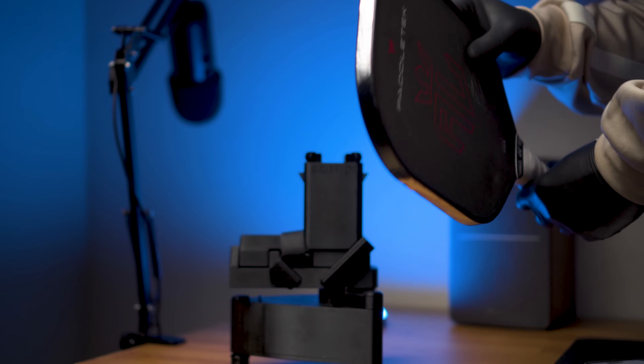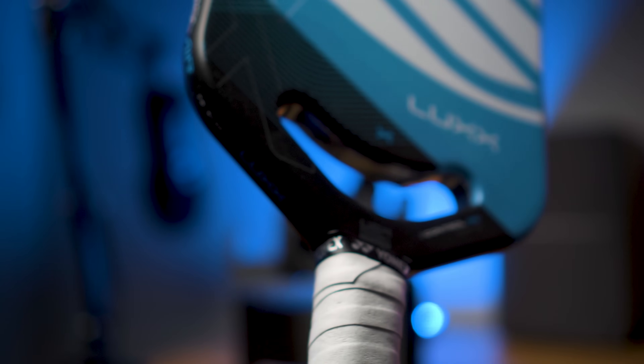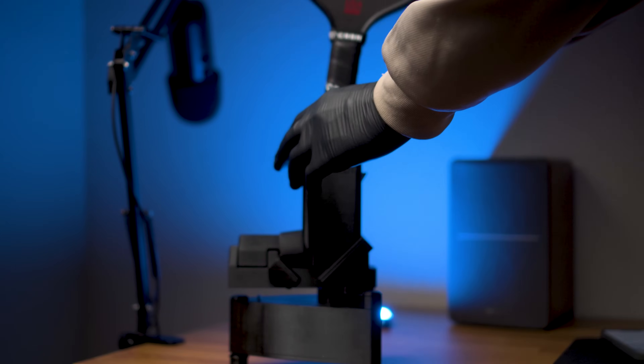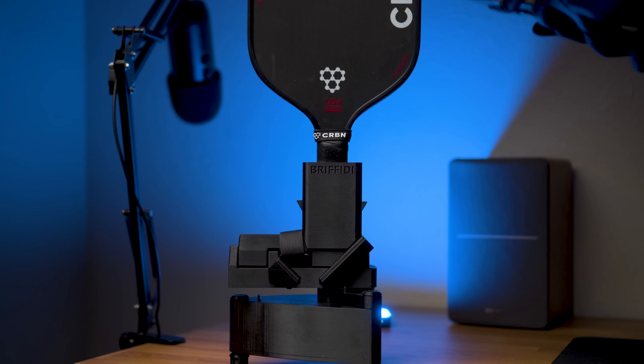This is Annalee Waters' lead tape setup on her ALWC paddle — let's see what her twist weight is. Oh my god. Finally, the video you've been waiting for. I have the most up-to-date information regarding lead tape, utilizing the most cutting-edge tools to measure twist weight and swing weight.